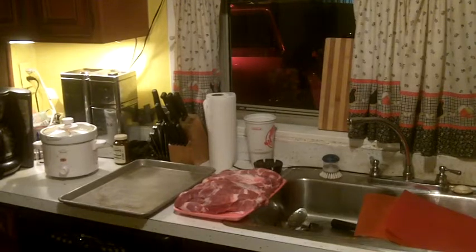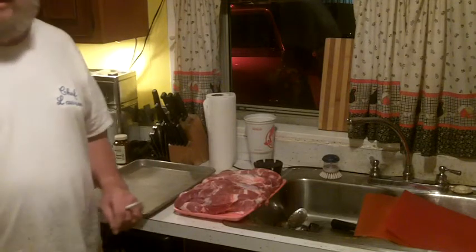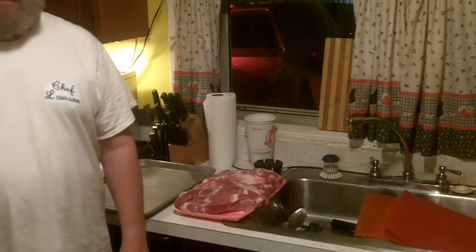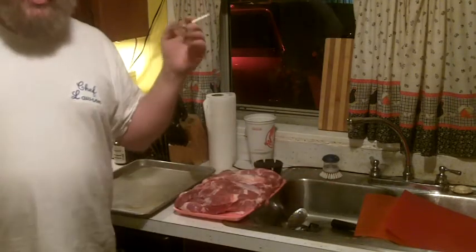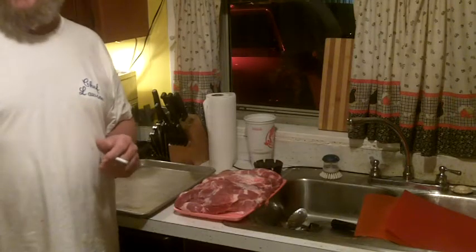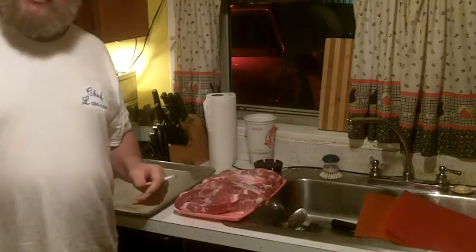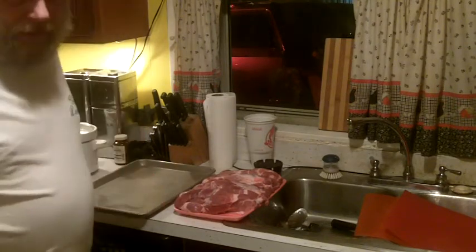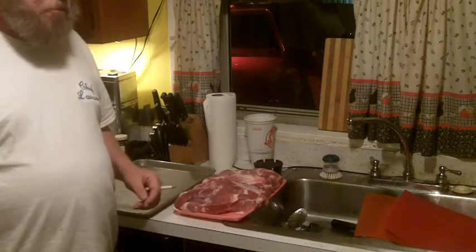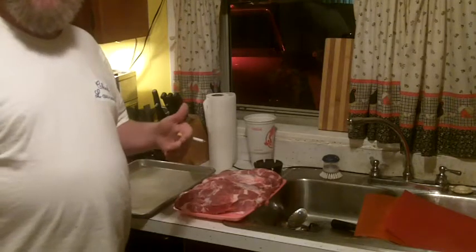Good evening and welcome to the inaugural edition of On the Fly Cooking, brought to you by Sofa King Productions. Tonight this whole thing is about the average person cooking. I have a buzz — you can cook with a buzz sometimes. This isn't a drunk cooking show, but I happen to be buzzed tonight having had a couple of alcoholic beverages.